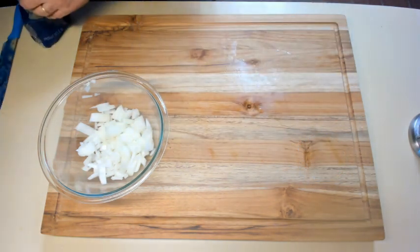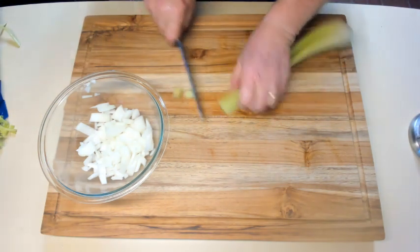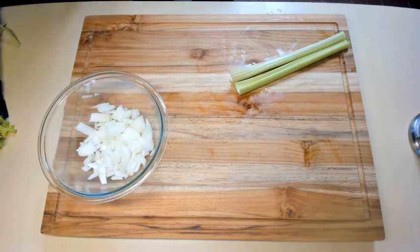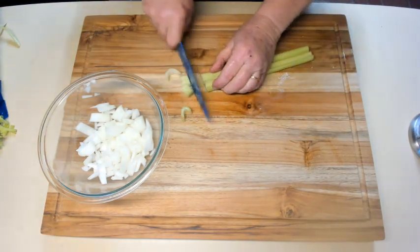The next thing I'm going to cut up is celery. Again, it doesn't have to be chopped into fine pieces, so I'm going to just cut it basically.